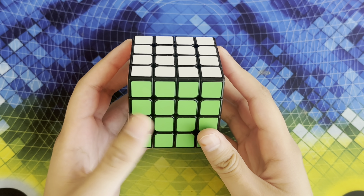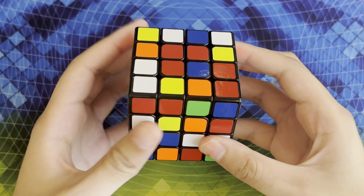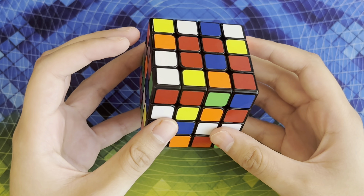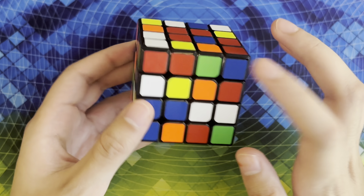Hey guys, it's the Puzzle Turner and in this video I'm going to be showing you how to solve a 4x4 Rubik's Cube. In order to solve this puzzle you must know how to solve a 3x3 Rubik's Cube and be pretty familiar with the mechanics of your cube such as the color scheme and what pieces are the centers, the edges, and the corners.